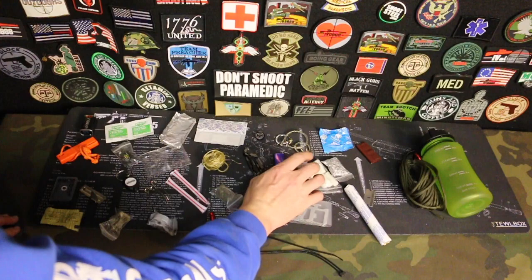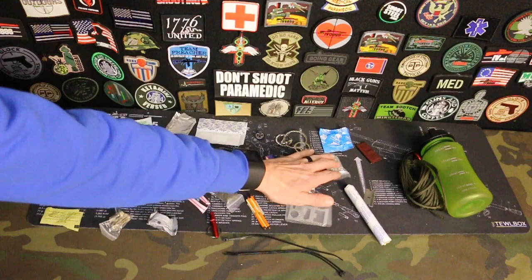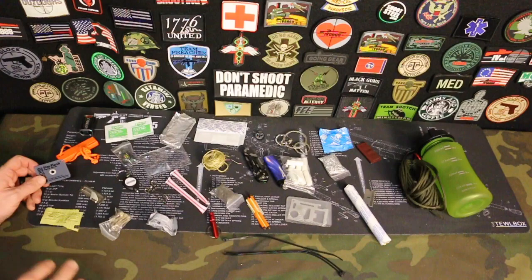You have a lighter with some kindling here. You have some magnesium shavings — I have some of these with a fire starter that I keep in my truck, and those things just really light off, especially if you've got a wet environment, wet wood, things like that. Then we have a mirror here. Obviously we can use this for signaling in case we need to signal down someone.